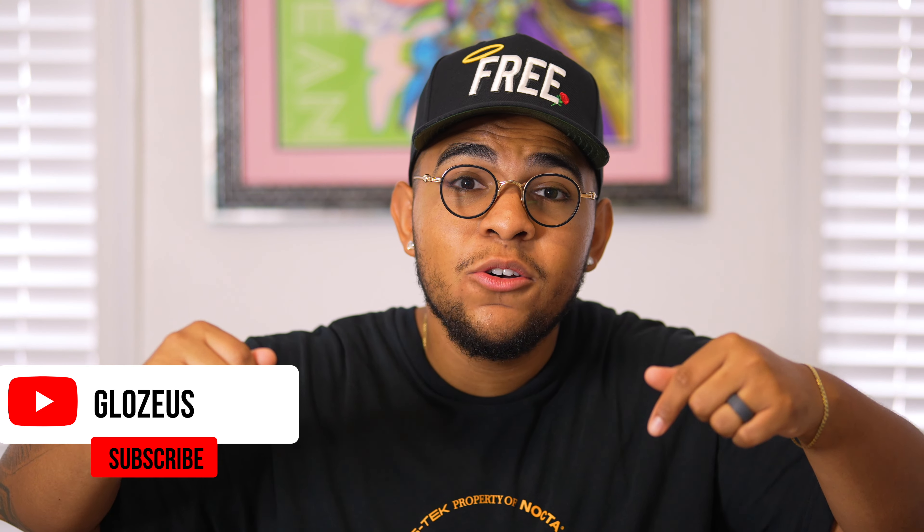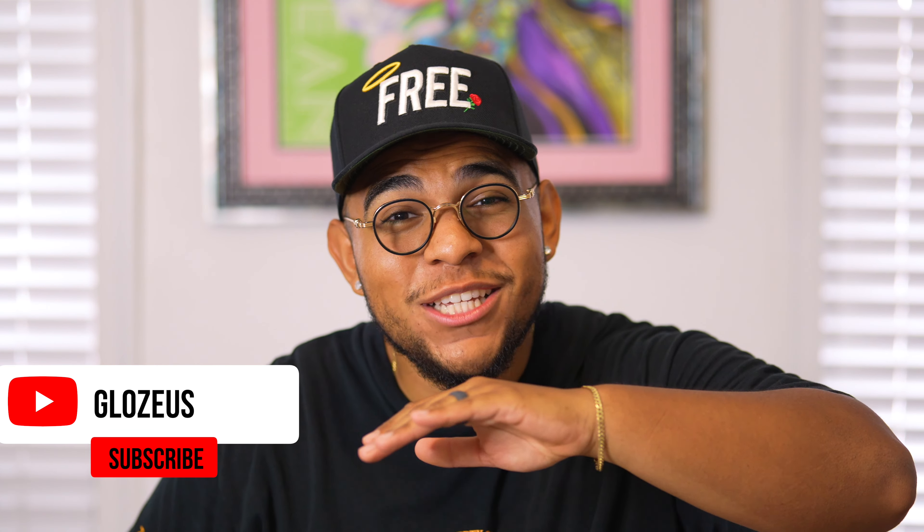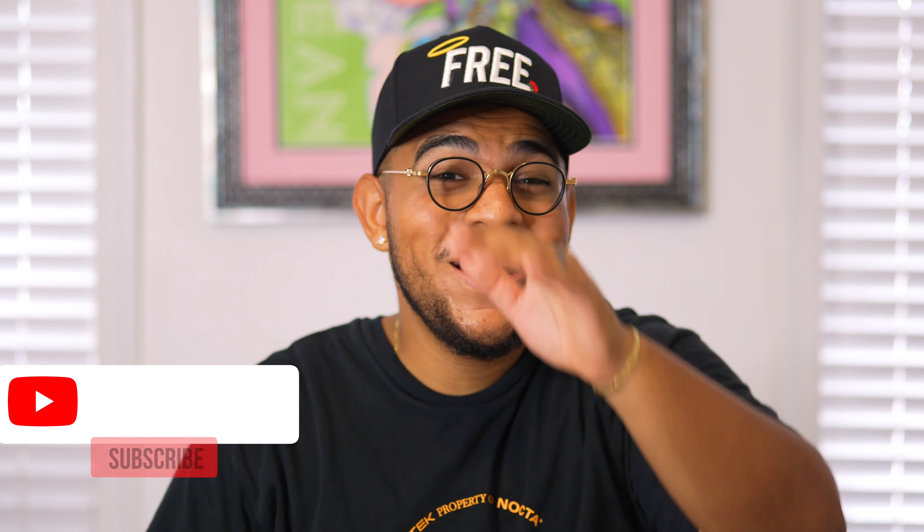We're back in the crib now and I have to say that event was an absolute movie. Before I continue, please make sure to hit that subscribe button down below as well as the notification bell. Your boy has been out here trapping trying to give you the best sneaker content possible. Please show support — subscribe to the channel, share with your friends and family, and like the video if you enjoy the content.